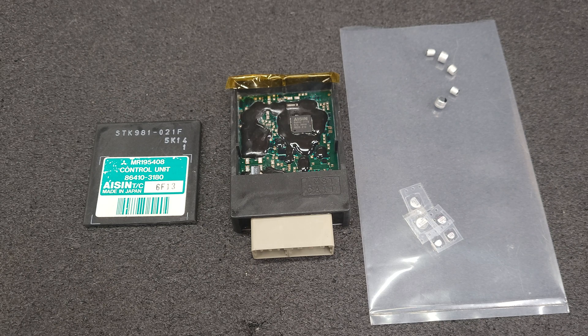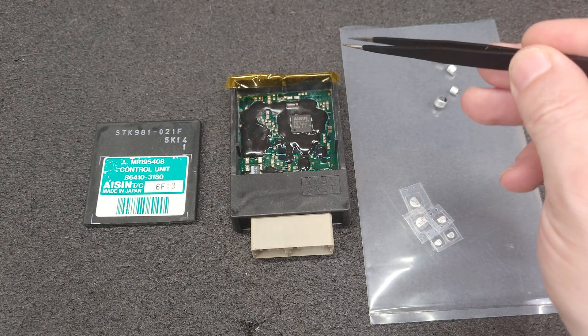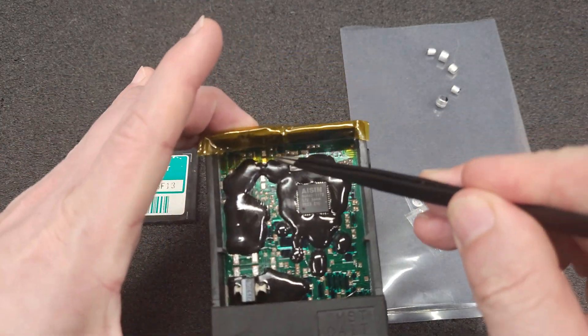I will do these TCUs but they must be sealed units and they're done in the order they're received. Sometimes I'll offer a rush or a next-on-bench service, but not always — it depends on my workload.